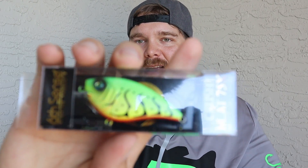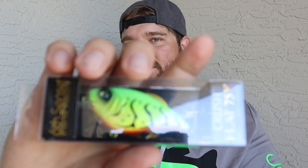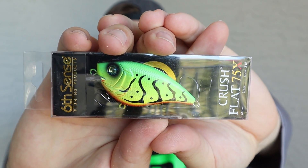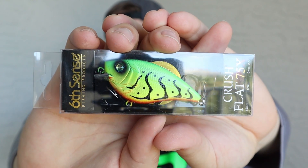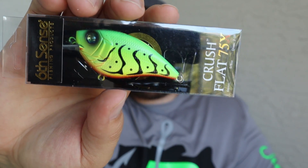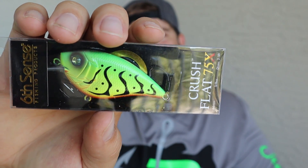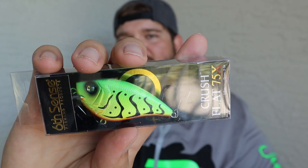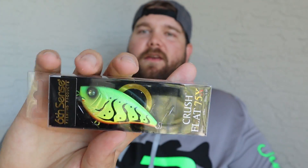The last bait we have here is a Crush Flat 75X. This is more of a flat square bill, but you get that really nice wobble to it. It's in a fire tiger color — they call this Craw Fire. This is an awesome bait and an awesome color to use, especially in stained water.